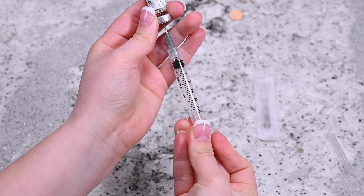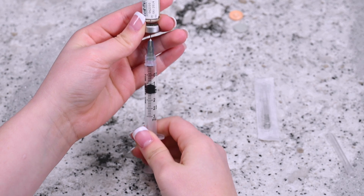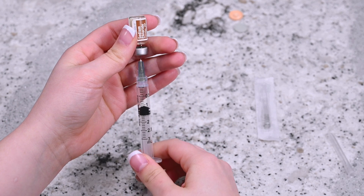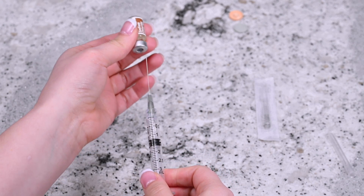Gently apply pressure onto the plunger so that the air transfers from the syringe into the diluent vial. Invert the syringe so that the vial is upside down but still attached to the syringe. Pull the plunger back slightly past the 1 ml mark. Remove the syringe from the vial and set the vial aside.